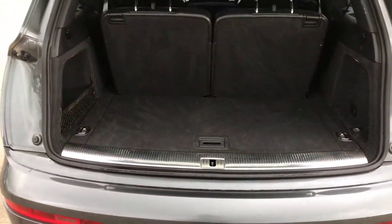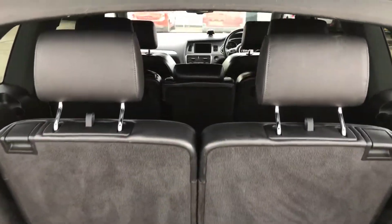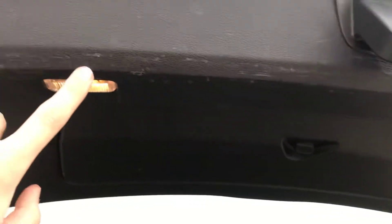You have got the electronic tailgate on this one, and of course you've got the seven seats. It's just worth pointing out there are a few light little scratches on the plastic just on the inside here — but in my opinion, it's not that bad.